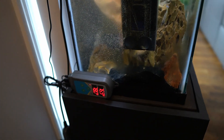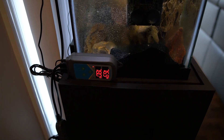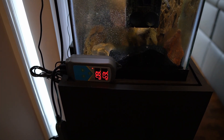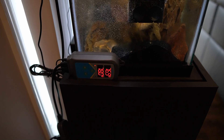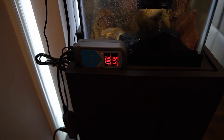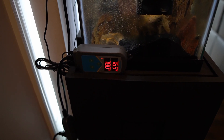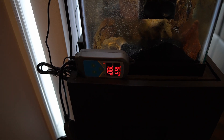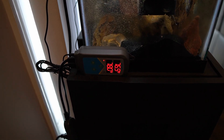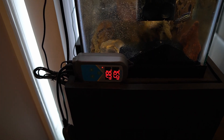I have a heater controller here that will shut off the heater when it reaches a certain preset temperature, and turn it back on when it drops below a preset — adding a second layer of protection. I did have a video where I talked about aquarium heater safety tips; I'll include a link above where I discuss the heater shutoff system and why it can be beneficial.